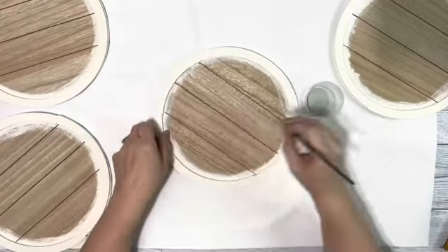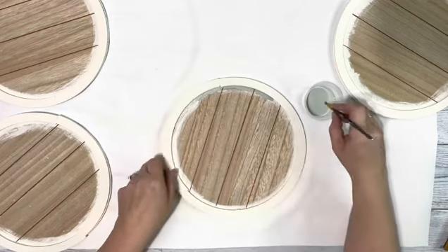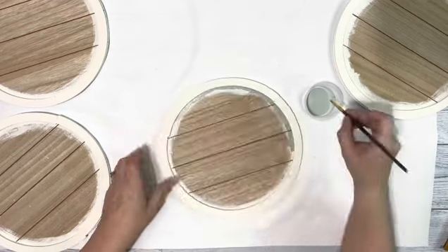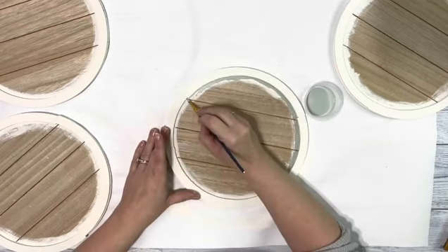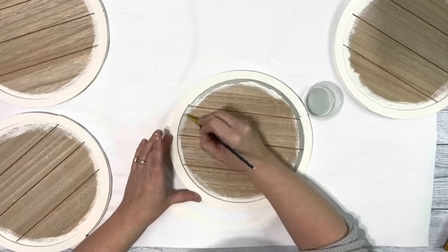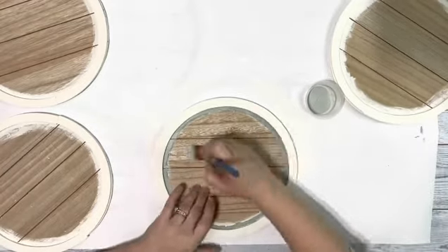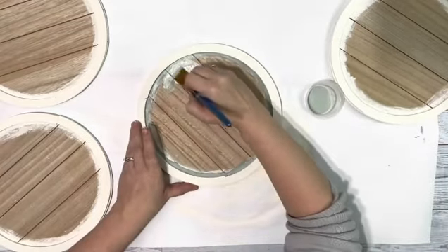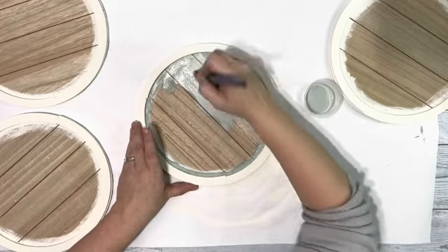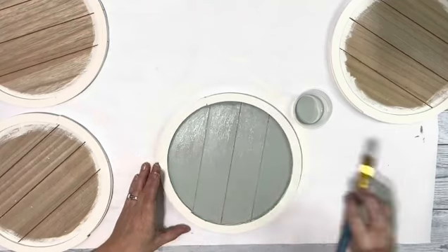After the plaster chalk paint was completely dry, I took the sage chalk paint and a small paintbrush, went around the outer edge of the inside, just to make sure I didn't get any of the paint on the border that was white. After the border was done, I took a larger paintbrush and filled the rest of it in with the sage chalk paint. And I did this on all four and I just did one coat.